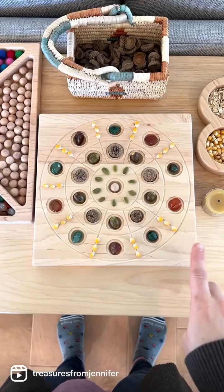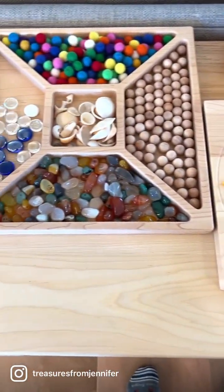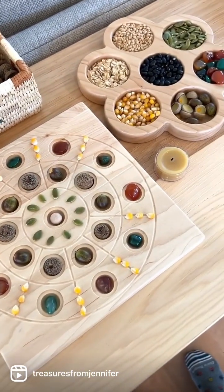One more idea for the board is to use it to do mandala designs, which is just really fun. You give your child a lot of different loose parts to play with — we have some acorns that we brought in and some dry food from the kitchen.